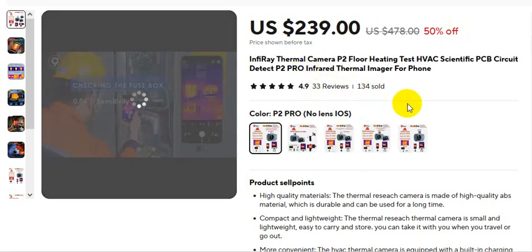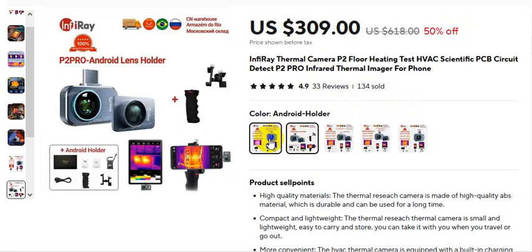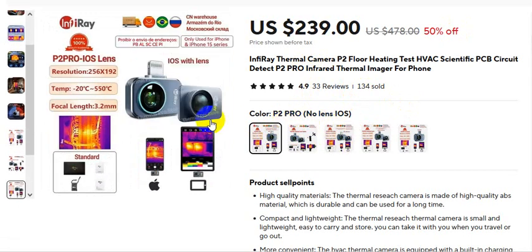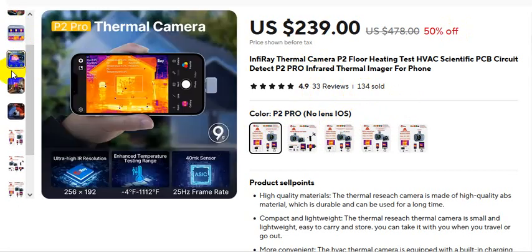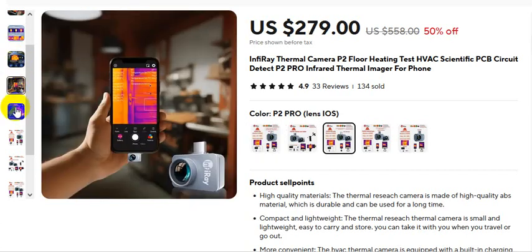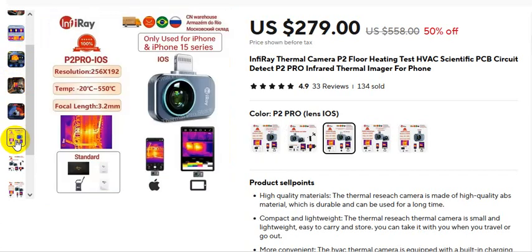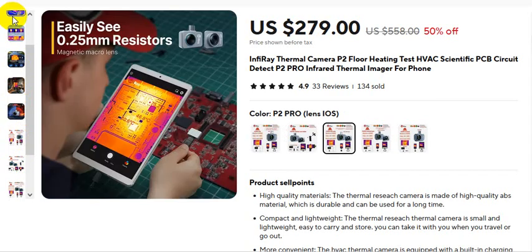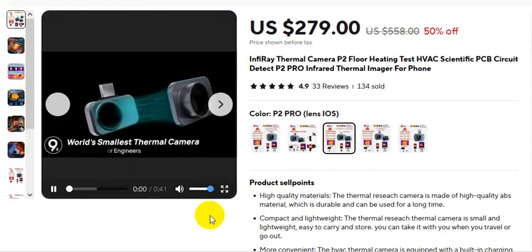This is the Infiray P2 Pro thermal camera heat testing video. There is an Android version with a holder and a P2 Pro version, as well as an iOS version with no lens. This is the picture of the P2 Pro thermal camera. If you want to buy this product, please check the video description.